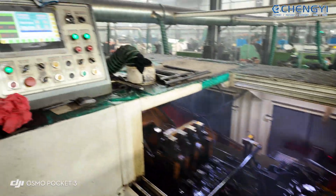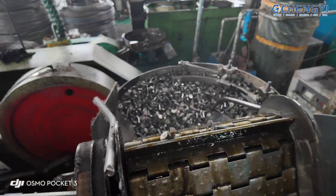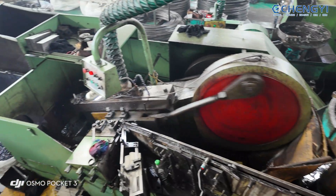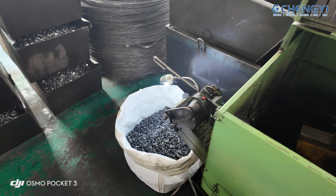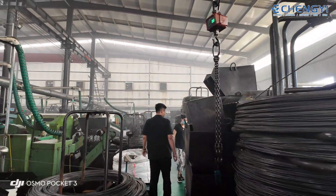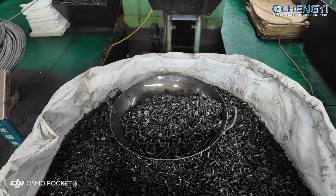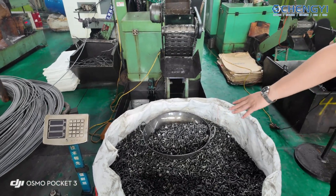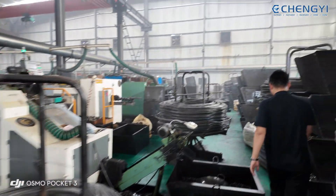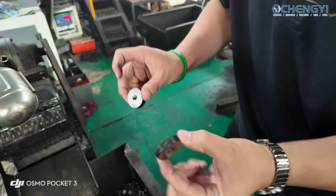Right now it's 78 pieces per minute — that's very fast! You can see every product behind them has a circle, and we take it to put down. Every time we test the go/no-go.